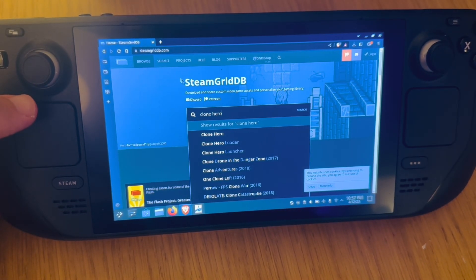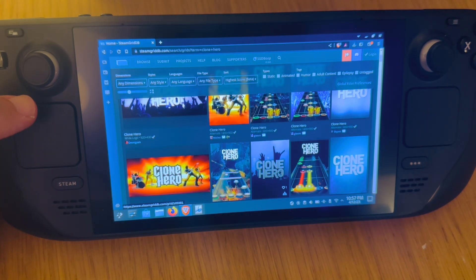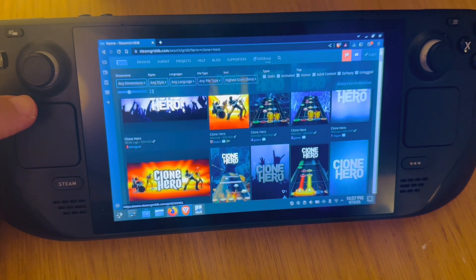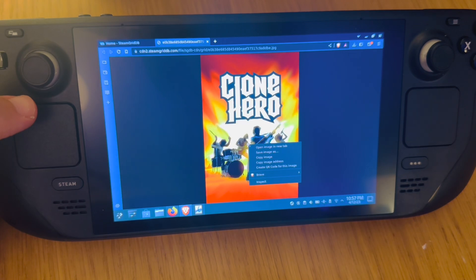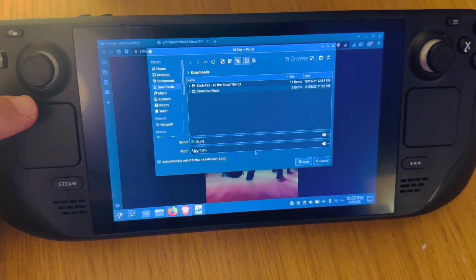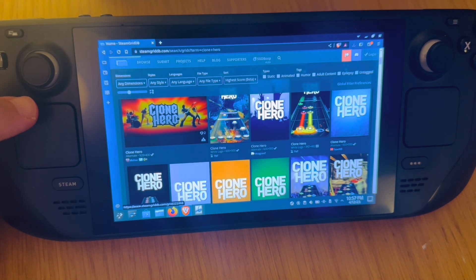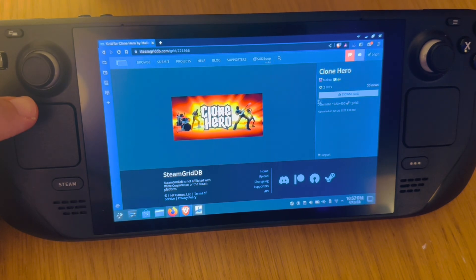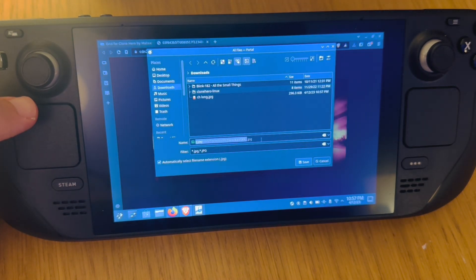Just two more things in desktop mode. Go to steamgriddb.com — link in the description — and search for Clone Hero. This is where you're able to add custom artwork for Clone Hero in Steam, and this is really where the Steam Deck comes into its own for amazing customization. I want to go for more of a Guitar Hero theme, so right-click, save image as, and save it into the downloads folder — this is the long piece of custom artwork. Then pick the wide custom artwork and download that too.